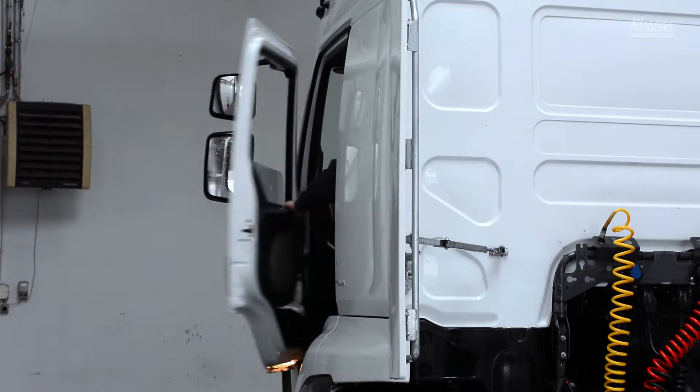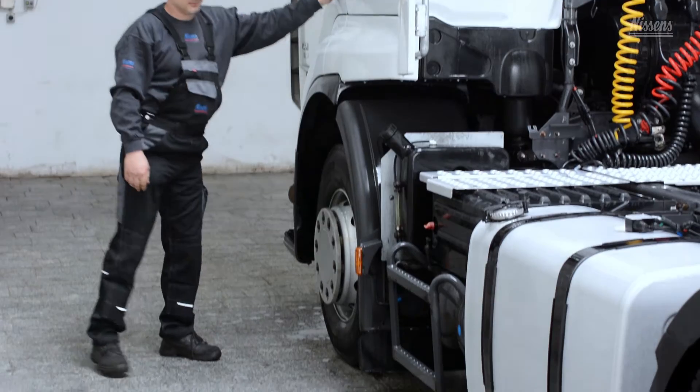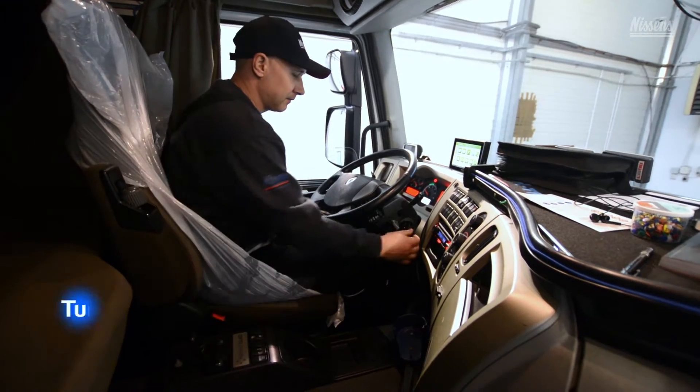When the fan clutch needs to be replaced, it is important that it is done by a professional repair shop, using high-quality spare parts only. Apply the parking brake and turn off the vehicle ignition.